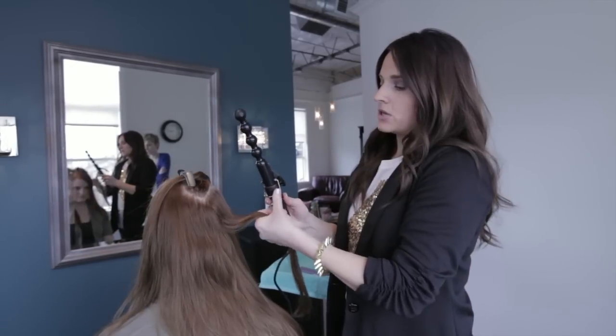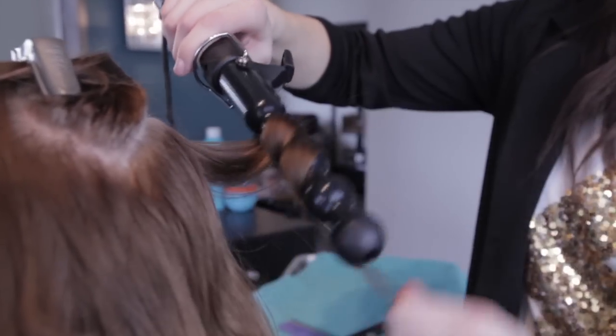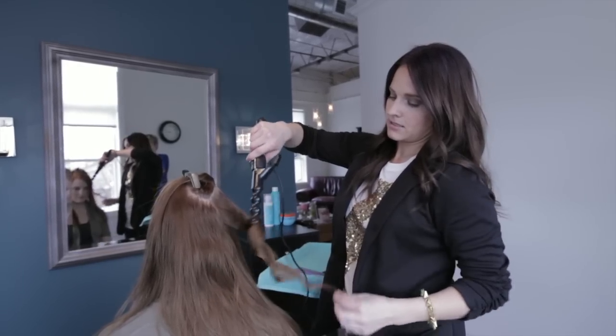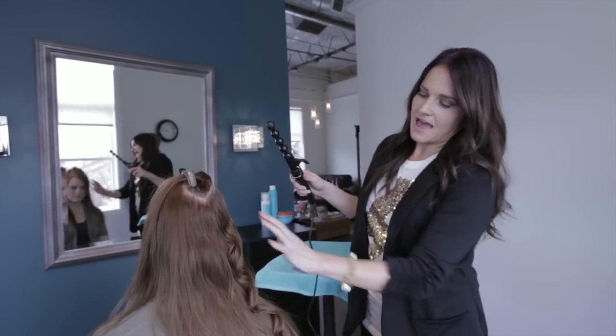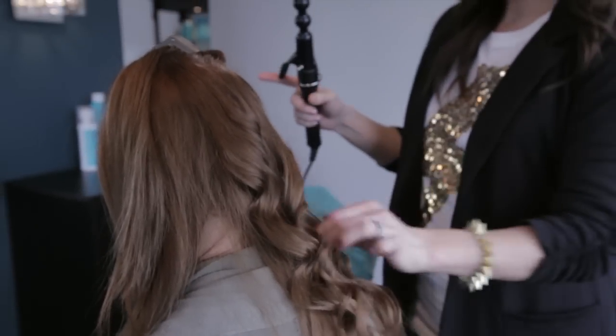The bubble wand can be used as a normal curling wand, meaning that you start it up at the root and then you wrap away from it and then you kind of unwrap it and you'll get that undone wave that's not very perfect. The different sizes kind of give you that beachy look.